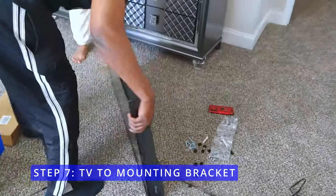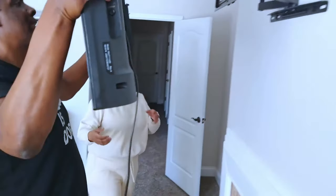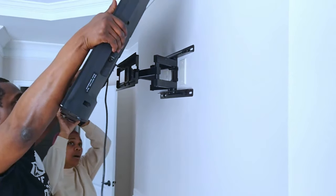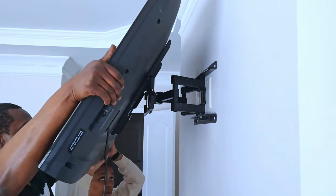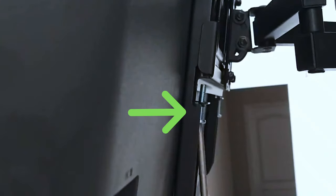Now for step 7, you want to connect your TV to the mounting bracket. Place the side rails so that they hook on top of the mounting bracket, then use a Phillips head screwdriver to connect the tightening screw to the bottom lip of the mounting bracket.